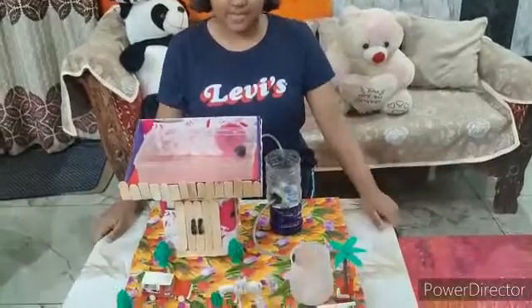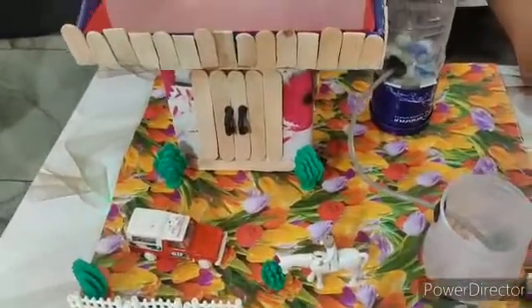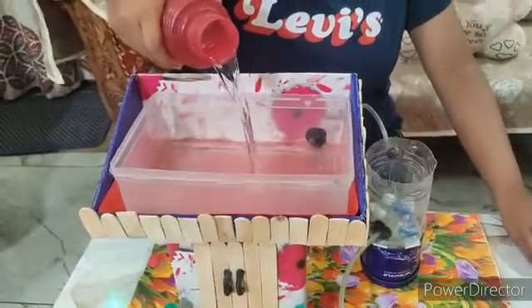I made a working model of it. I will show how it works. First, we will pour some water on the rooftop, supposing it has rained.